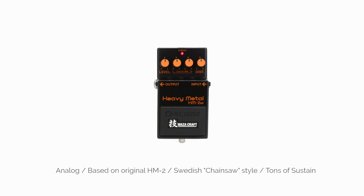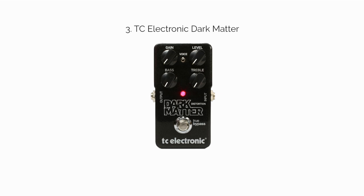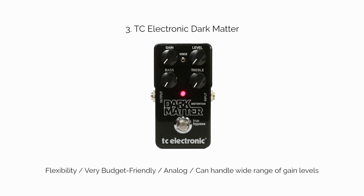Number three: the TC Electronic Dark Matter. The Dark Matter is one of the few low-cost distortion pedals I've tested that can handle both modern and classic rock styles. It's smooth and percussive on the low end with high gain settings, but bluesy and satisfying when you cut the gain lower. Certainly the controls are far more basic than something like the Empress Heavy, but that's part of how they cut costs.